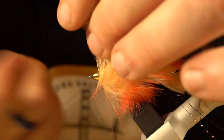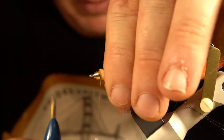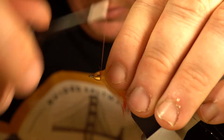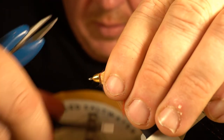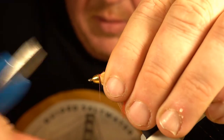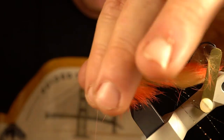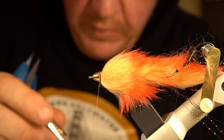I'm just going to tie my rabbit in there, get it good and secured, trim off the excess, and make sure it's nice and secured down. Then I'll take a little bit of glue on my thread and whip finish.